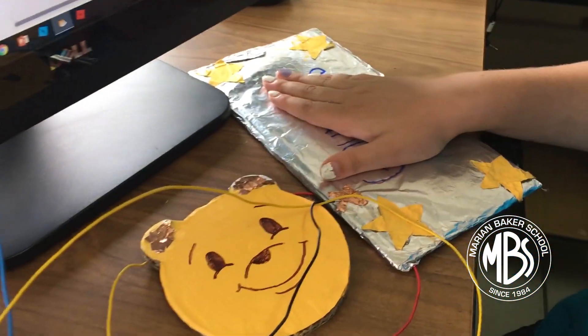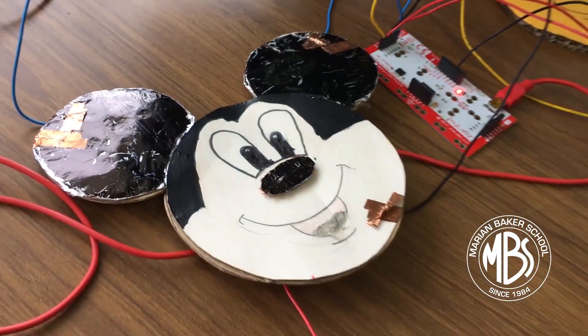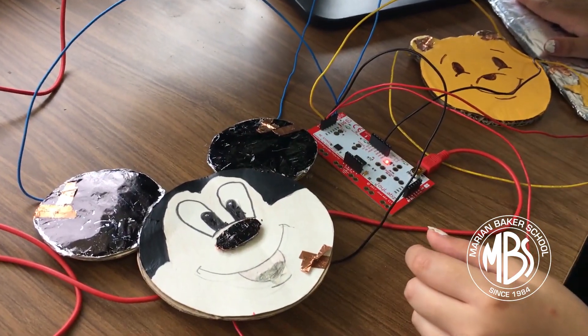All you have to do is put your hand on the ground and touch any of the buttons. Hey everybody! It's me, Mickey Mouse!